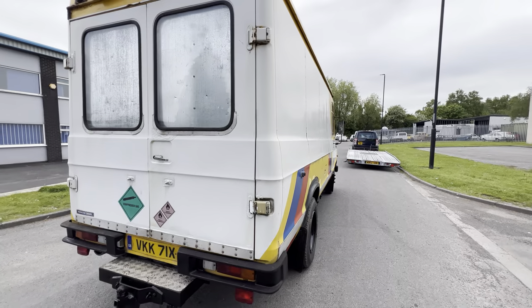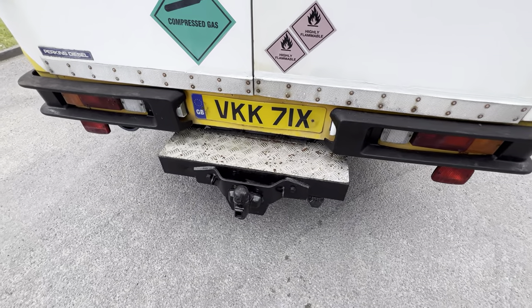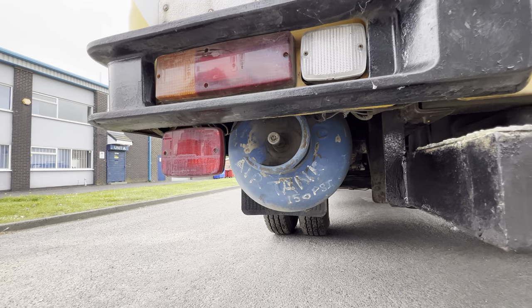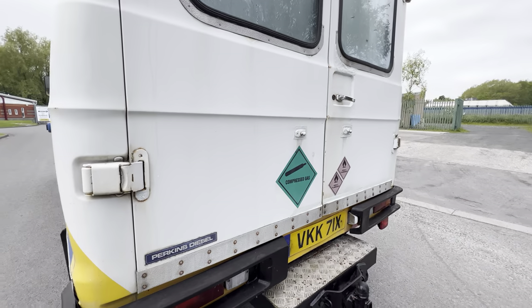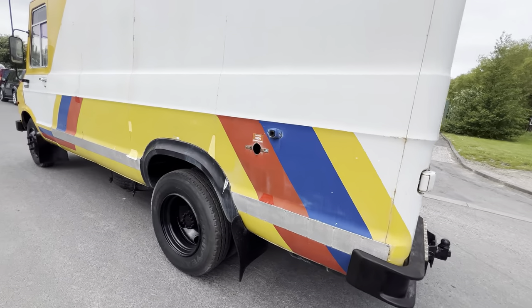Coming around to the back you've got huge twin rear doors and a tow bar on the back — it was used for towing, I believe, a 205 rally car. The compressed gas sticker is because there's a bottle mounted here which, as you can see by the label, has been converted to run as a compressed air tank. Around on the passenger side it's much the same story.